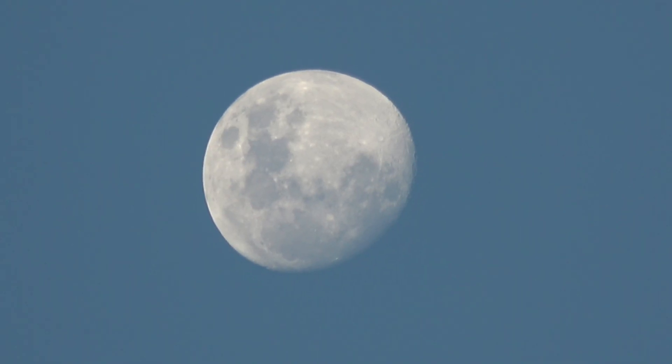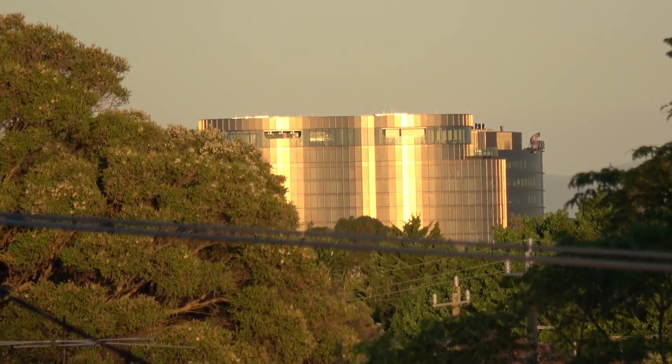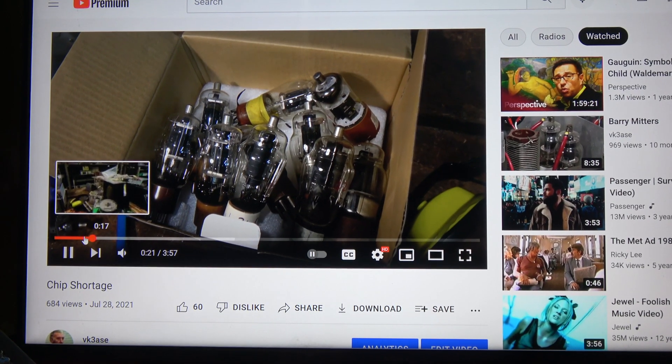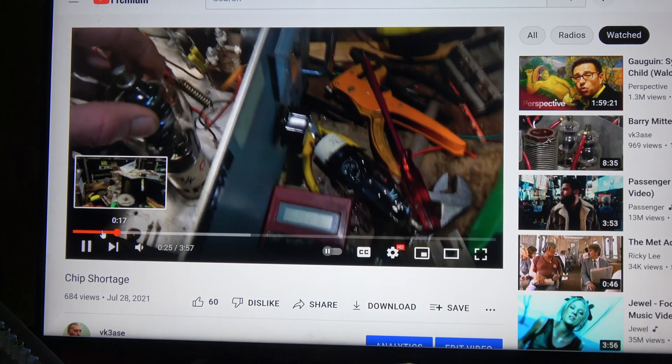About 11 videos back, I made one called 'chip shortage' dealing with using old parts hanging around to make equipment — specifically using four 807s in parallel to get reasonable power from a transmitter. With the worldwide chip shortage, we have to make do with 75-year-old vacuum tubes.